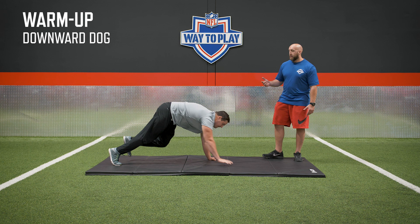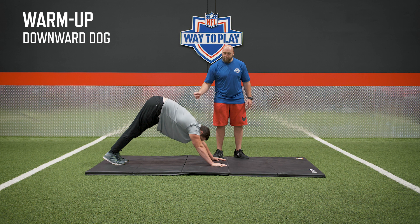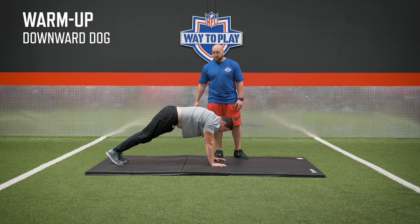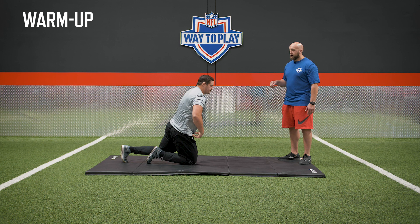Go ahead and get into a push-up position facing me. All we're going to do is engage our core and get into a downward dog position, going back and forth, pushing the ground away with our hands. We're using force to open up the shoulder, getting some overhead range, getting back to the top of the bench press, opening up that posterior.